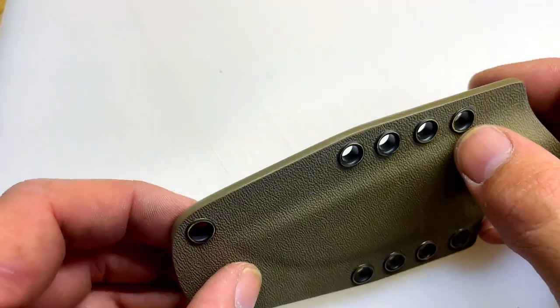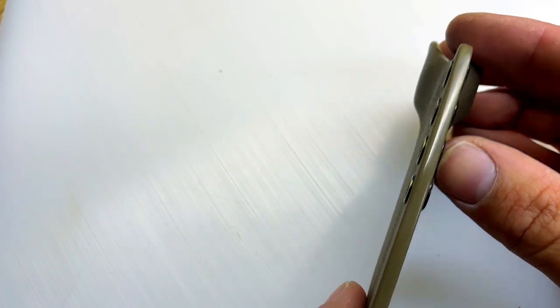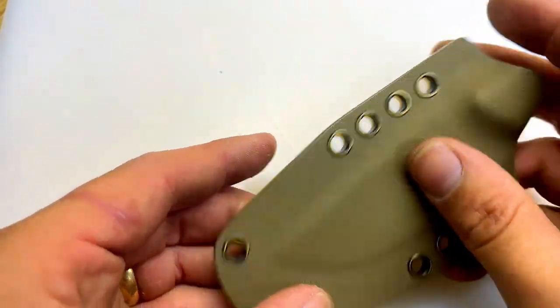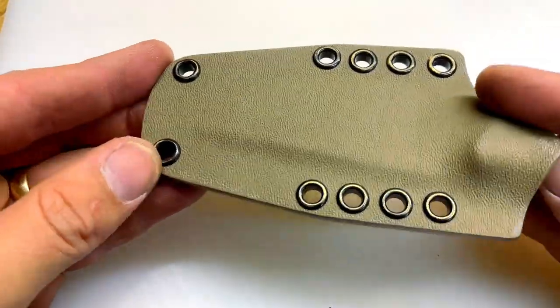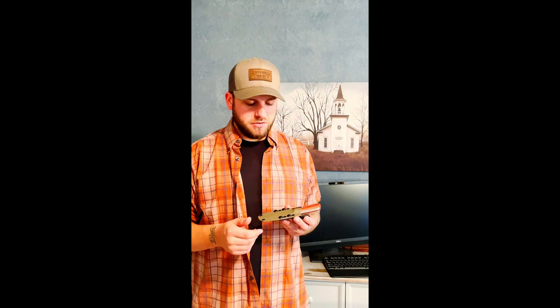We're pretty much done. I came through with a Q-tip and cleaned the inside of the eyelets, then got a gloss finish off the buffing wheel with a little compound. It rounded out nicely — just wipe off the compound with some fabric. The sheath fits perfectly and I love the color. I sanded the eyelets down slightly to give it an antique vintage look. I'll put belt clips on either side so you can hook it to a strap, a book bag, or a belt — you can even put them sideways. This kydex material is pretty cheap, very durable, and if it doesn't turn out right just throw it in the trash and start over.